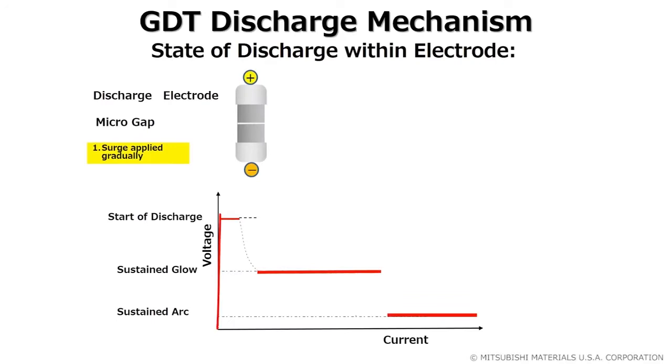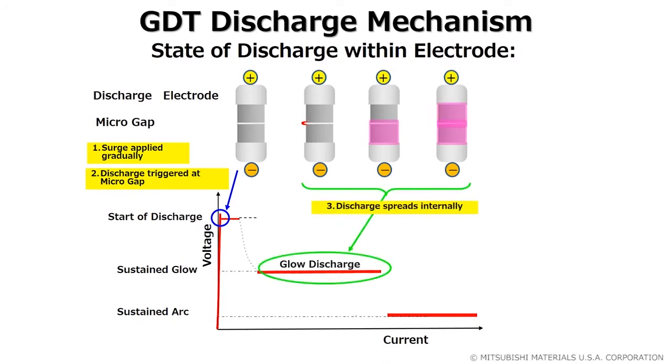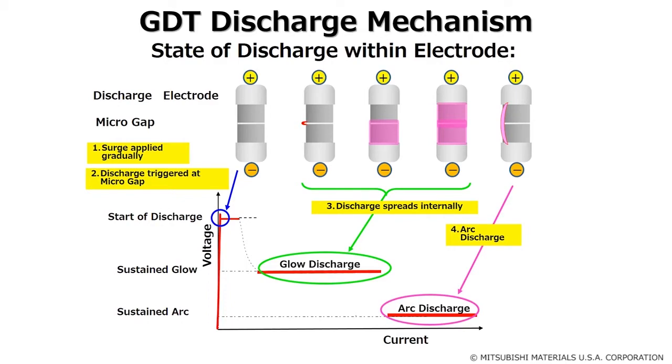The way a surge is dissipated can be broken into three stages. The process initiates as the surge starts flowing into the circuit and the voltage exceeds the spark over rating, then moves into the glow discharge as the current spreads internally, until finally being in the arc discharge as the surge is grounded.